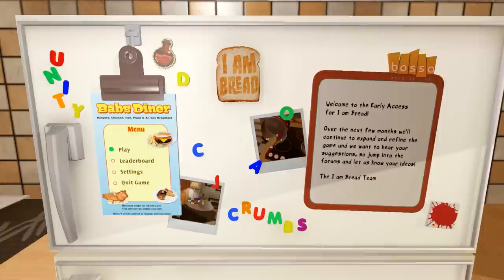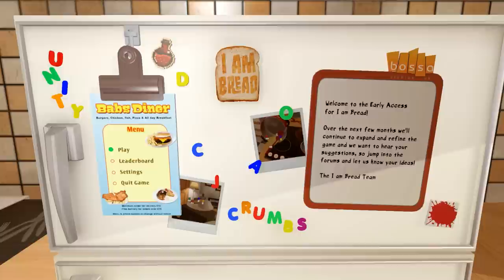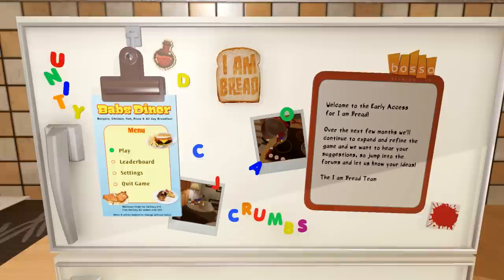Welcome back everybody. This is I Am Bread, a game by Bossa Studios, the same people behind Surgeon Simulator. It's just one of those physics-based games, but it's about a piece of bread this time, trying to toast yourself.